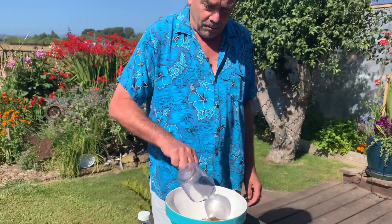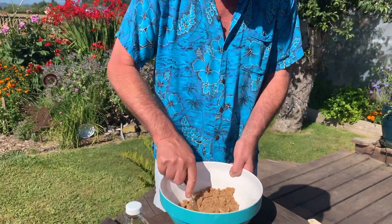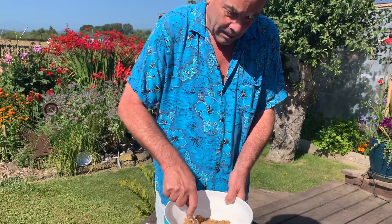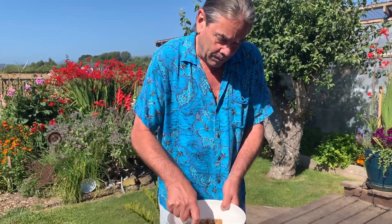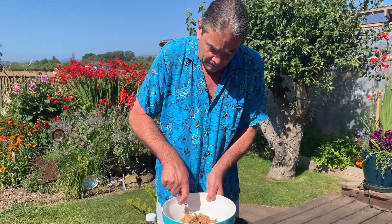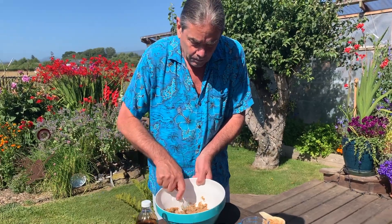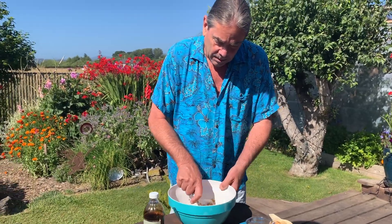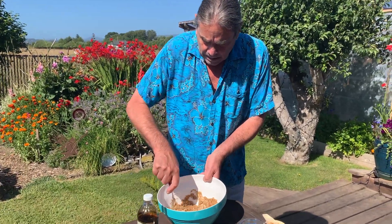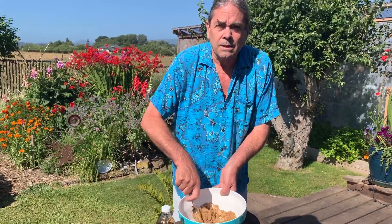I like to do this with the mixer because this is a lot of work, but the idea is to get the butter and the sugar completely creamed together before you add anything else. There's just a lot of elbow grease involved.